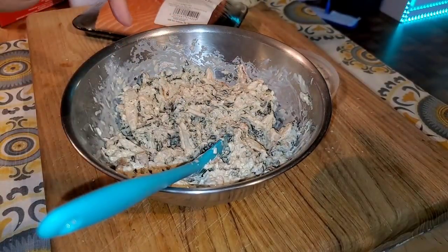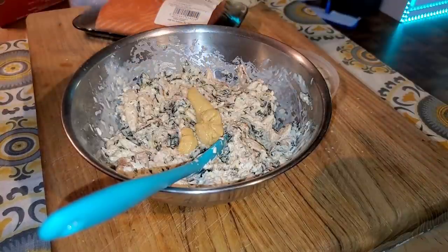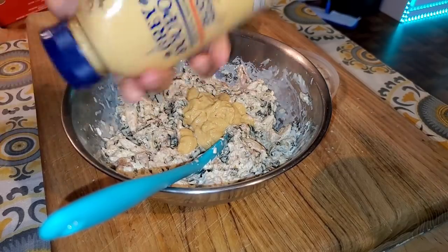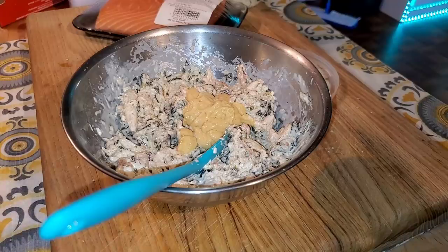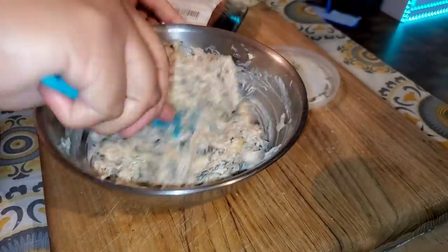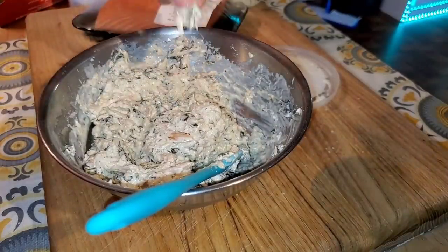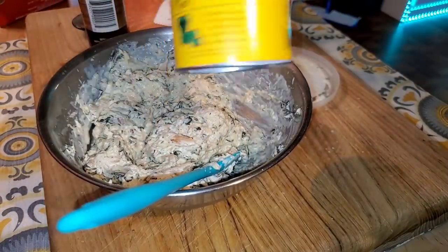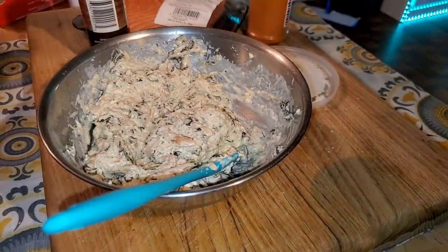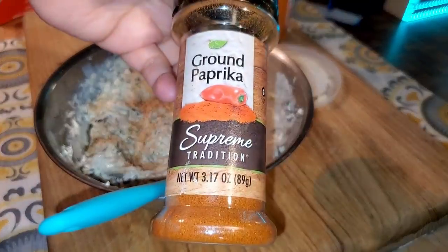I'm going to add some Dijon mustard to this. Taste it and see what else you want to add. I'm adding some Slappy Old Mama seasoning and some paprika.